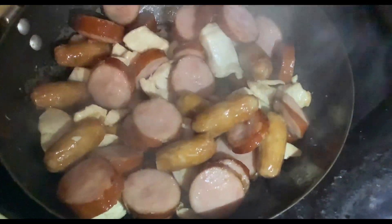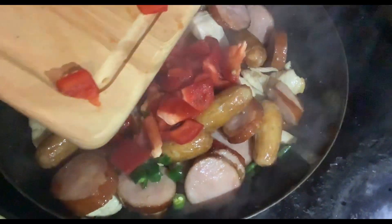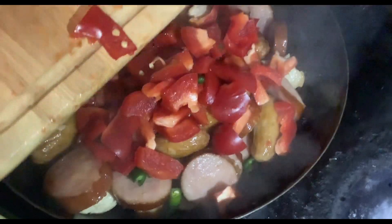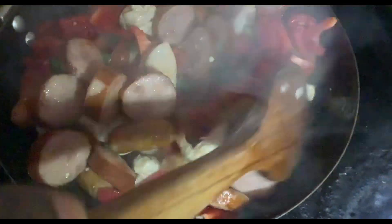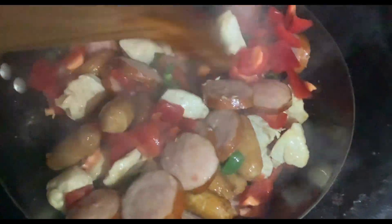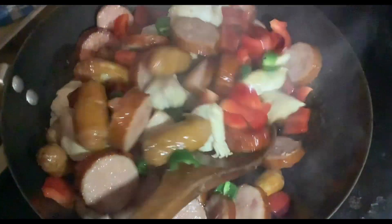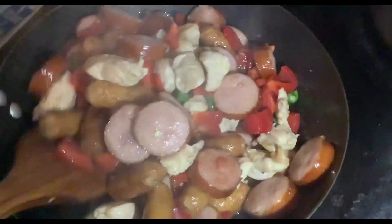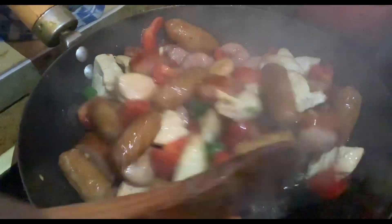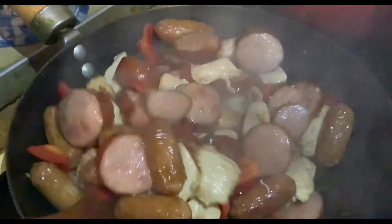Then I'll add my peppers — green pepper, chili pepper, and red bell pepper. If you like, you can add yellow bell pepper if you have it; it depends on what you want. Today I'm adding green pepper, green chili pepper, and red bell pepper, and I'll toast it for about five minutes. After frying for about five minutes, it's all ready to be added to the new pot.